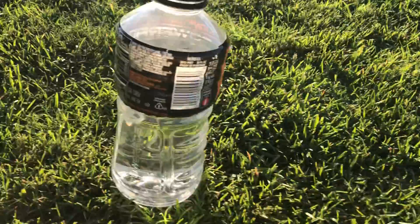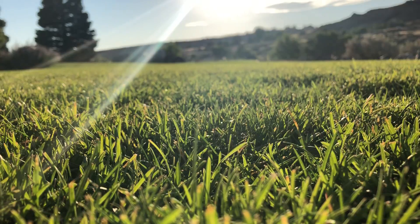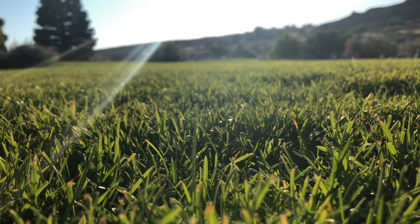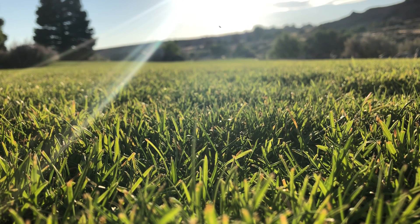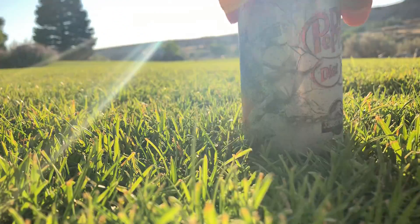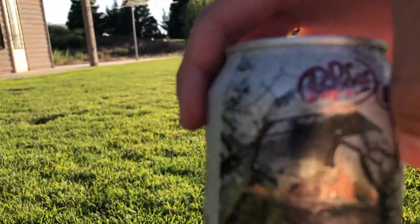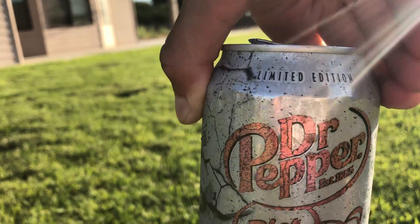We're going to be making the heart now. Wait a second while I open up my Dr. Pepper. Oh crap! It blew up - probably inside the refrigerator when you were walking. Limited edition Jurassic Park - look at that cup! That's awesome. Okay so now we're going to be making the heart.